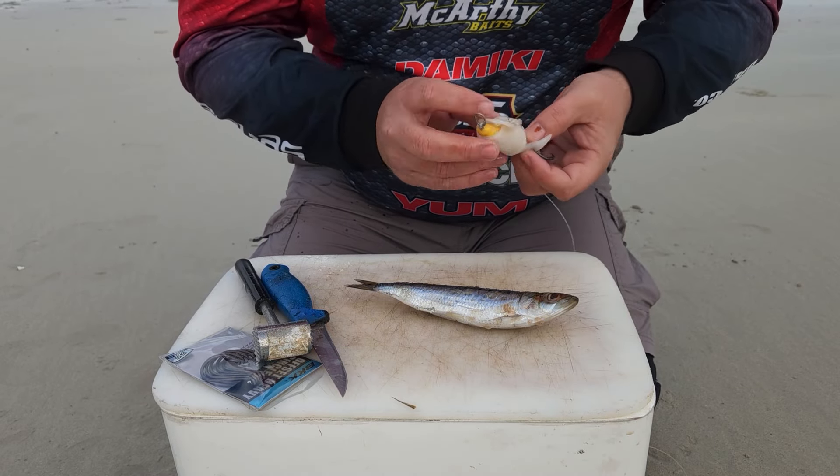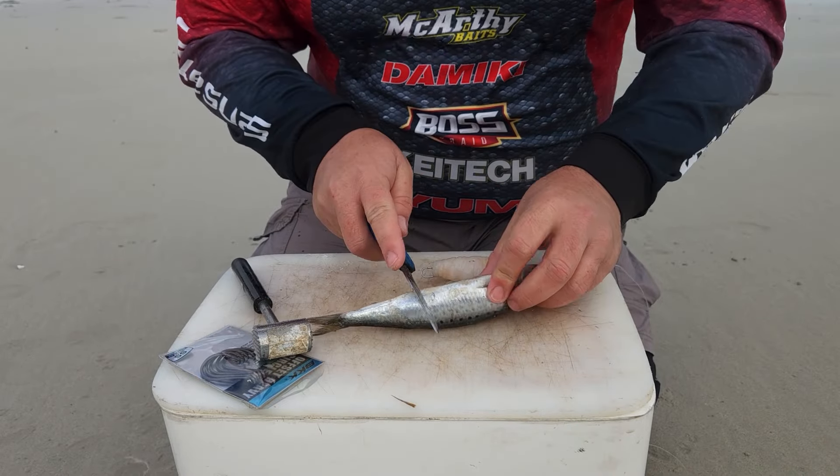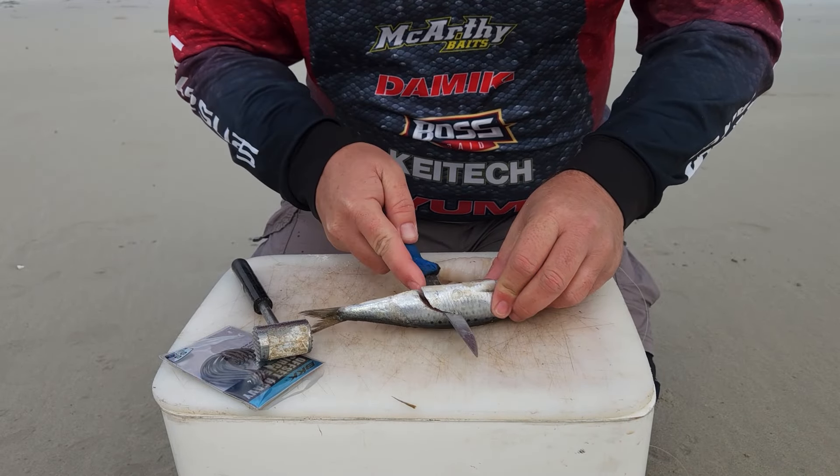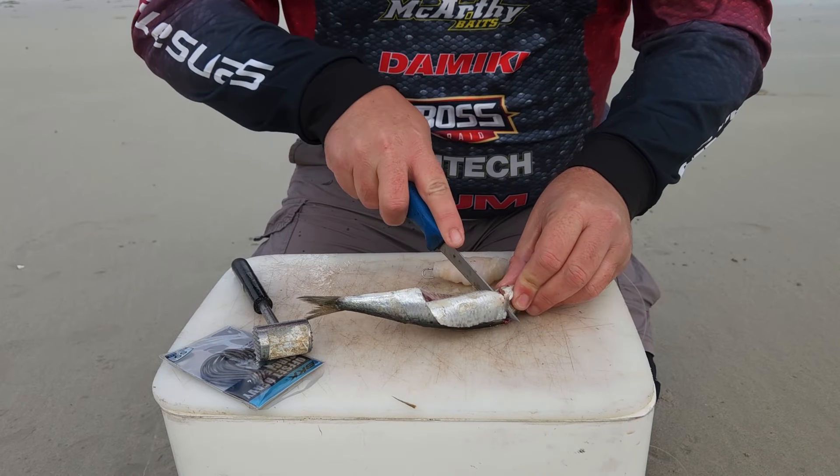I then cut out a long triangle shape from the chokka. I then beat the chokka with a chokka hammer until it is very soft, leaving the tip of the chokka triangle unbeaten to use as an anchor point to put the chokka on the dangle.